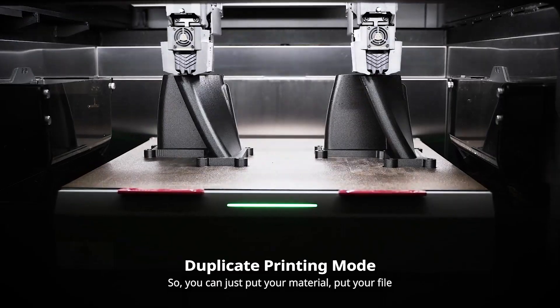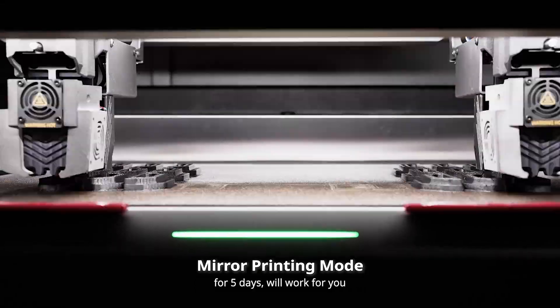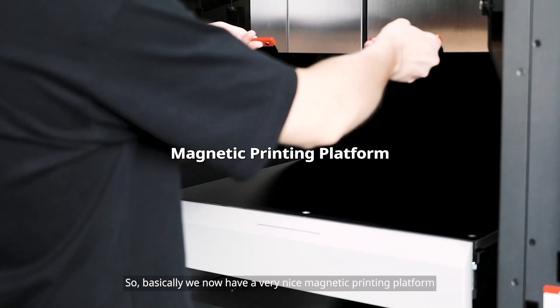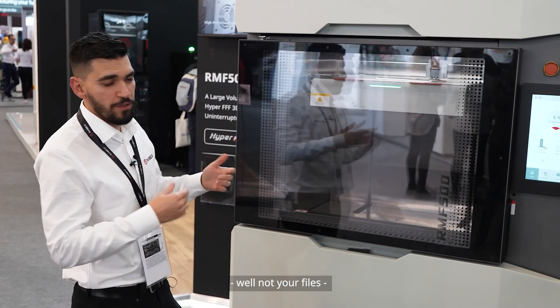You can just put your material, put your file, go somewhere else, and the printer will work for you for five days. We also now have a very nice magnetic printing platform that makes it really easy to take out your parts.